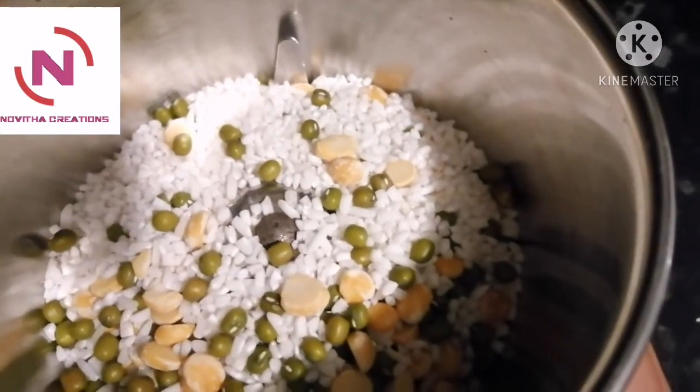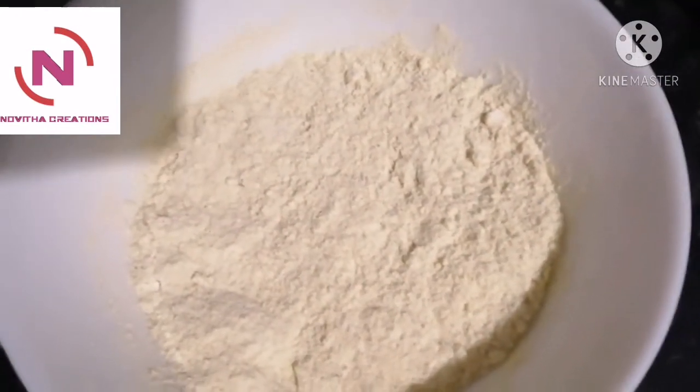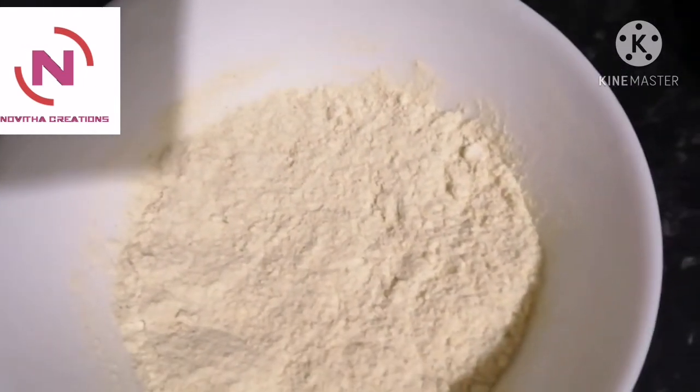After drying these three ingredients completely, we put them in the mixy jar and grind them into a powder. Our sunni pindi is ready. Hope you like this video — please subscribe to Novita Creations and recommend it to your friends. Thank you, bye!